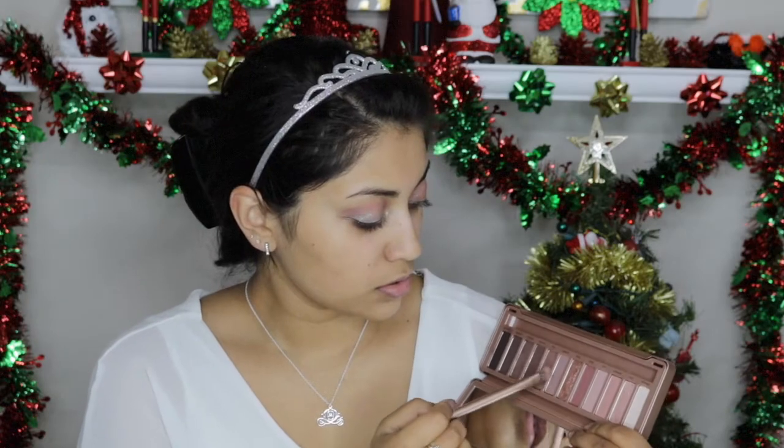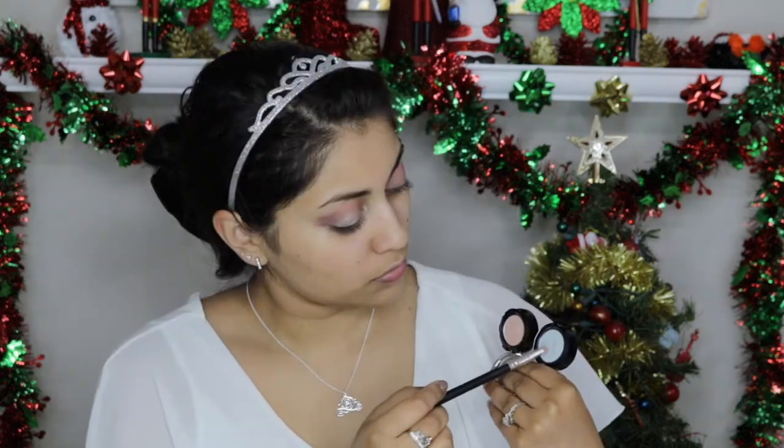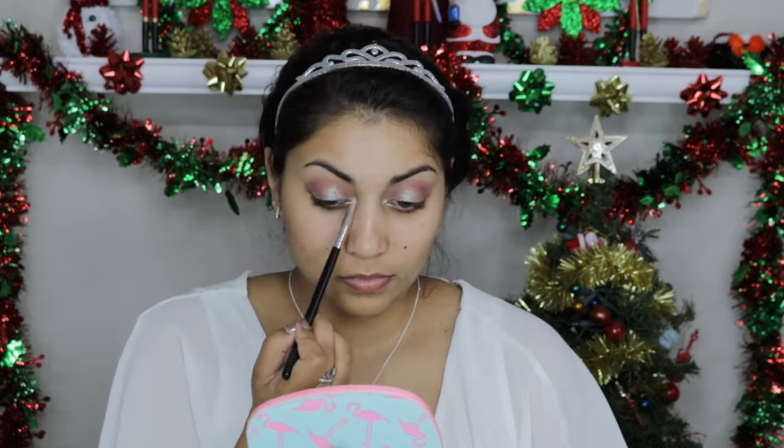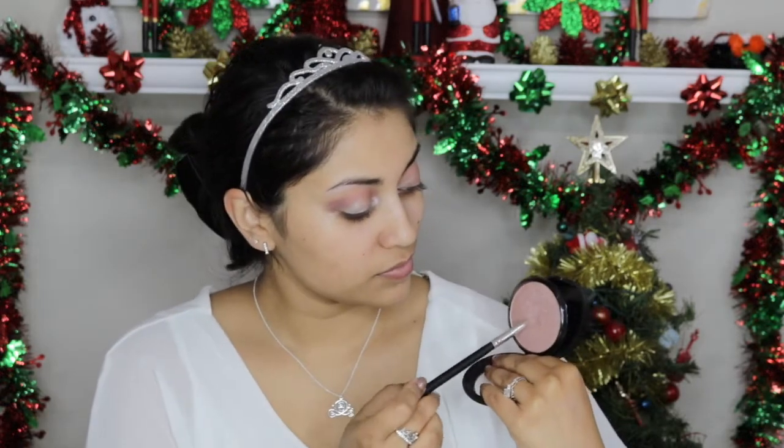Then I'm going in with Nooner towards the outer edge of the crease, just to create a little bit more depth to the look. Now I'm going in with these two NYX Prismatic Eyeshadows in Girl Talk and Frostbite, mixing the two and applying that on my brow bone and inner corner. Then I'm going in with the Ofra Cosmetics You Glow Girl Highlighter to highlight a little bit more, and I'm dragging that on the inner third of the bottom lash line as well.